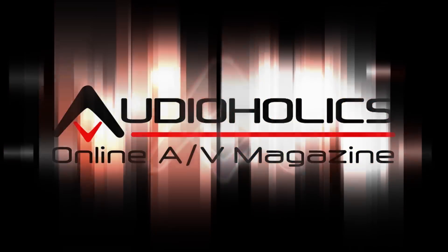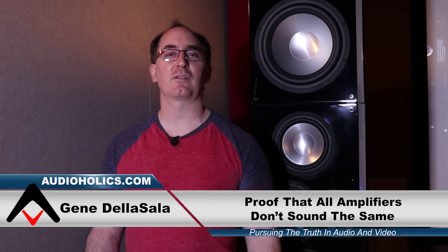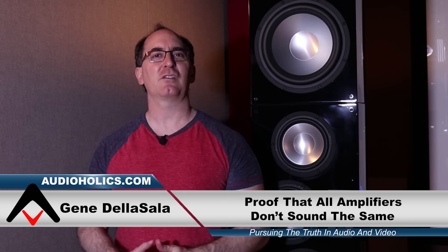Do all amplifiers sound the same? That's the question we're going to be answering in today's video. Hey folks, I'm Gene DelaSalla with Audioholics. I want to talk about amplifiers again. About six years ago I did a video about 'do all amplifiers sound the same' with Hugo Rivera, Vice President of Marketing. I want to revisit this topic because I have some new evidence to show you.